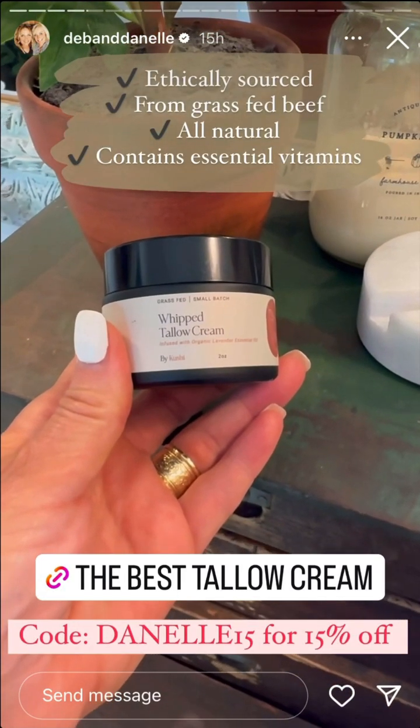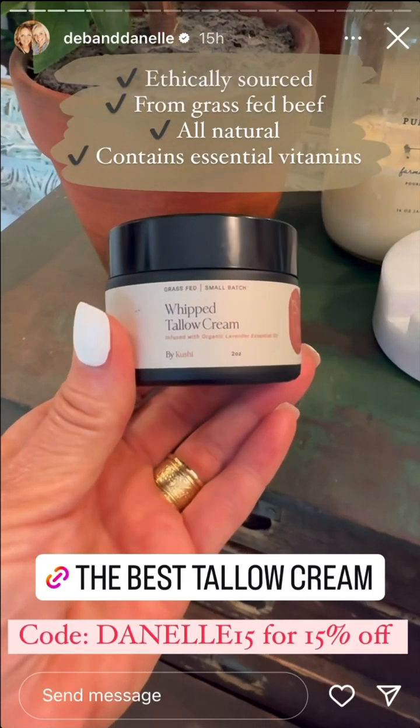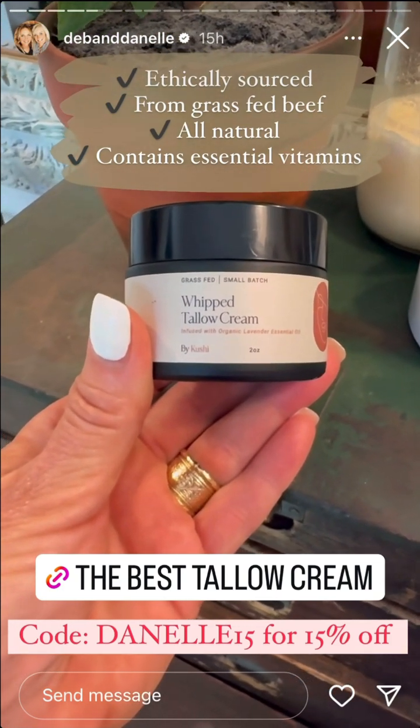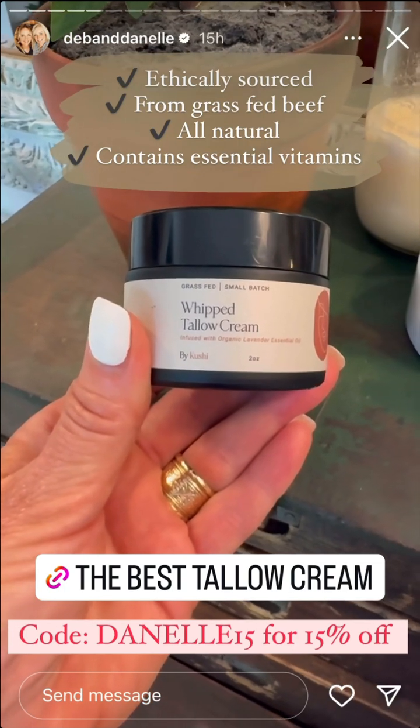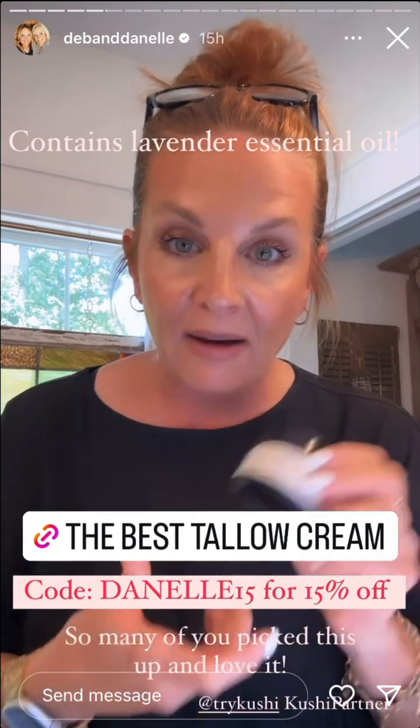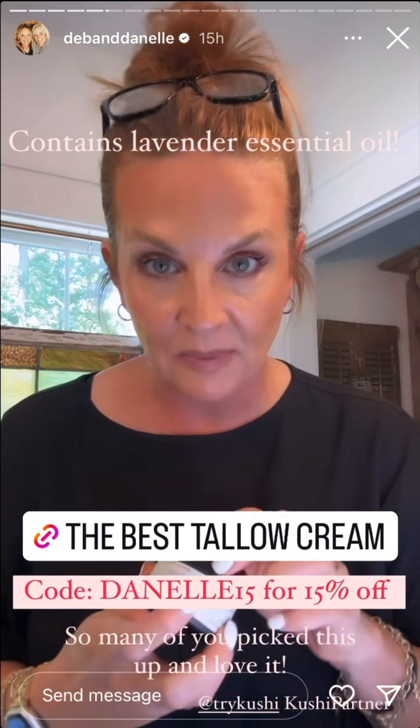This whipped tallow cream from Cushy is from grass-fed beef. It is ethically sourced, which is very important to me. It is all natural and contains vitamins A, K, E, and D. It also has lavender essential oil, so the smell is great.